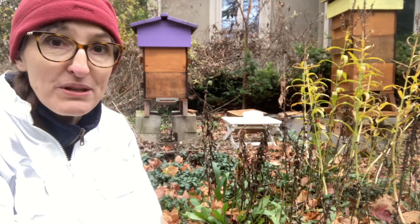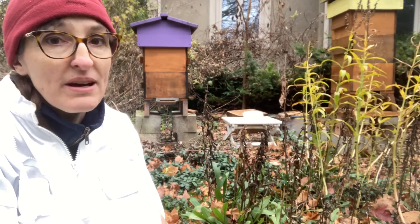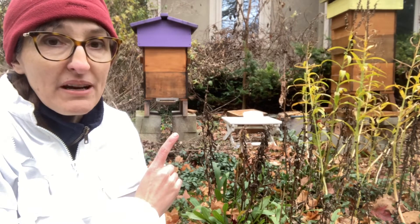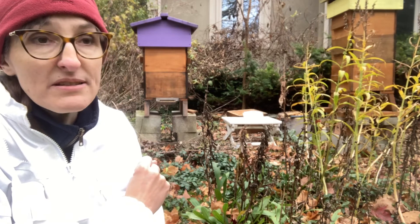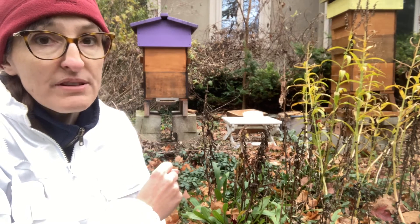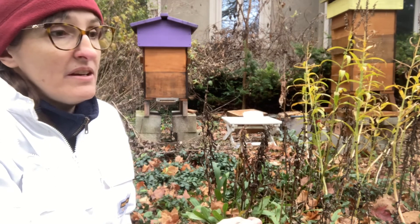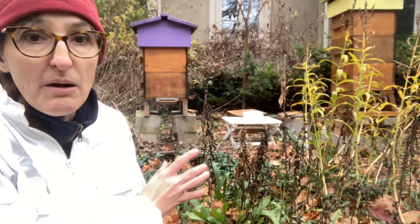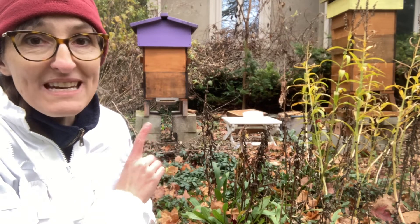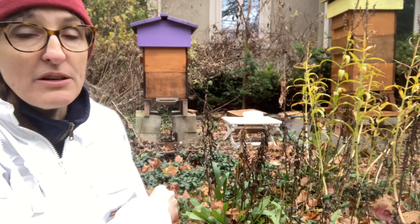My bees are ready for the winter. I'm going to leave them until spring, or if there are any times in winter where it gets above 10 degrees, I'll come and open the windows at the back to check their stores. Also worth noting: bees will die throughout the winter, so every so often — especially on a warmer day — open that mouse guard and use a coat hanger or something similar to clear out the dead bees. That's really important because otherwise they'll get clogged in there and the bees can't come out to do their cleansing flights. Bees will not poop or pee inside their hive, so you need to make sure they're able to get out.